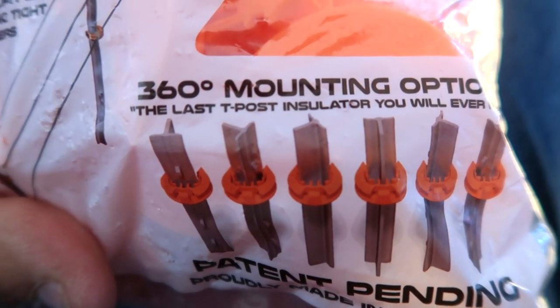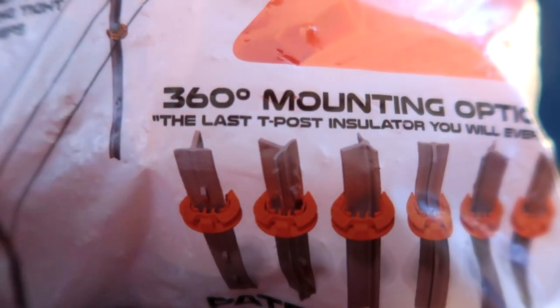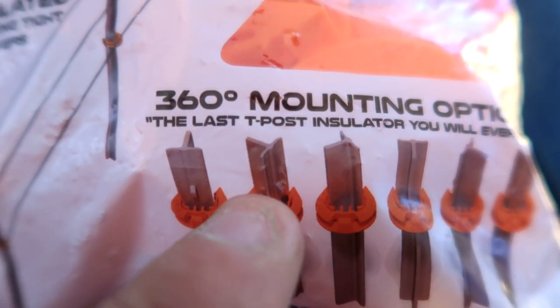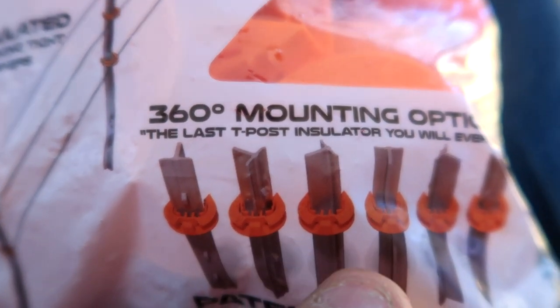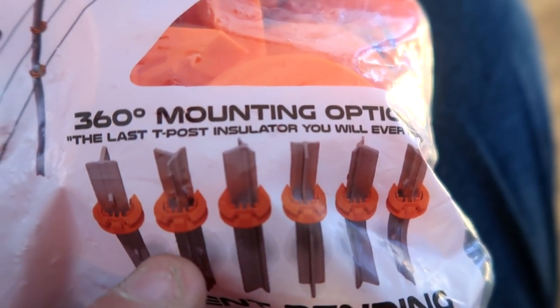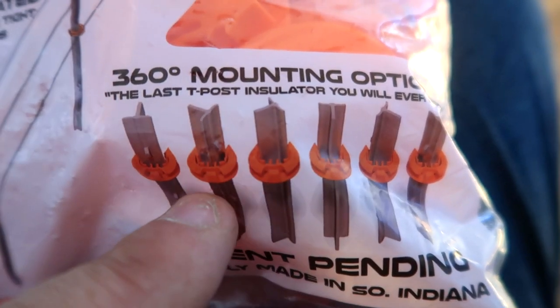They're really easy to use. Here's why I like them — they're 360 mounting. With normal T-posts, the post should face a certain way when you hook up the wire, but sometimes they end up facing the wrong direction and you can't do anything with it. These backwards ones are a real problem with the other yellow T-post clips.